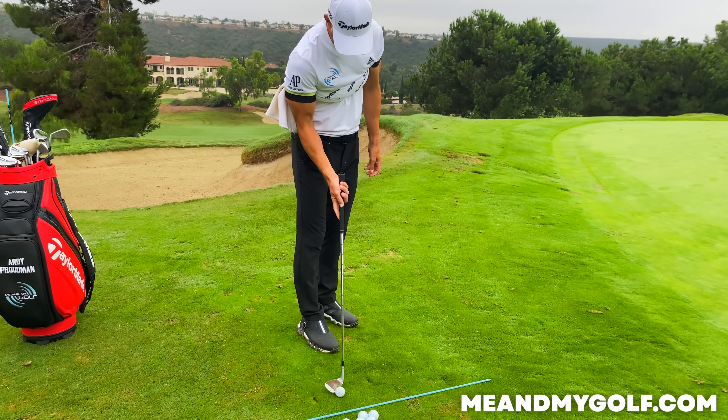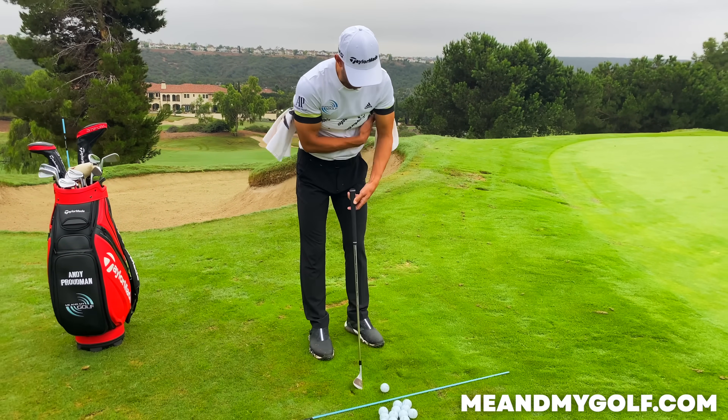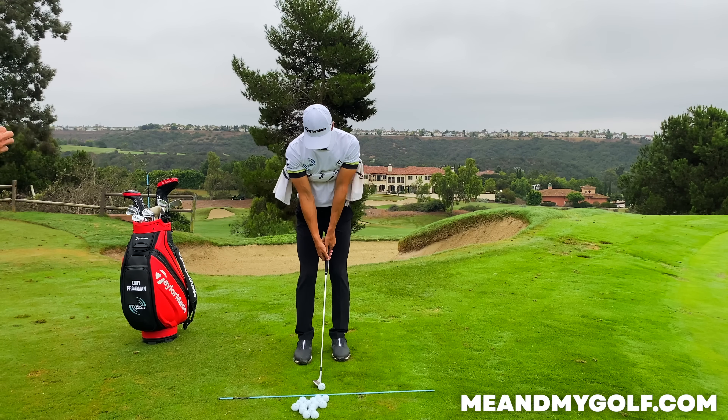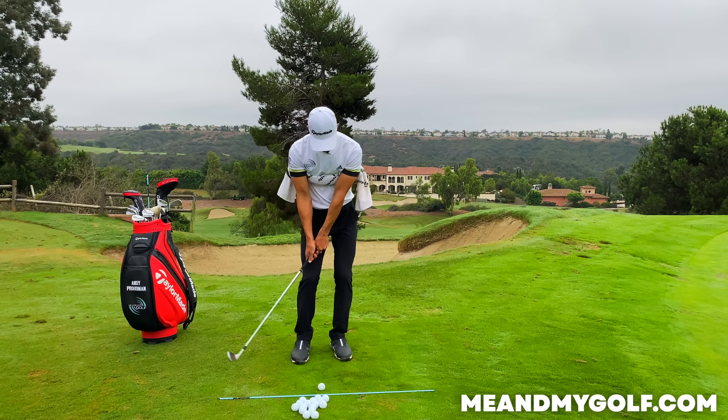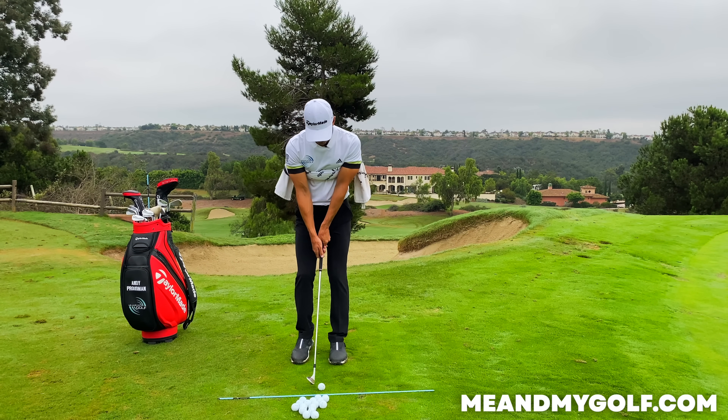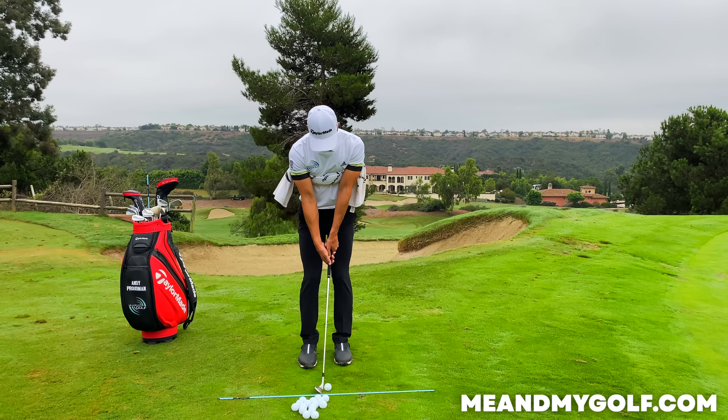From the front-on view, the butt of the club is still pointing at the belt buckle in the finish. I'm maintaining that same relationship throughout. Just get a towel and connect it underneath the armpits to give you the feeling. Arms nice and lightly touching the chest, swing back and through, and just hold your finish. The arms stay connected to the torso; make sure the chest is moving through. I'm still going to focus on the brush of the ground, but being aware of a connected through-swing.